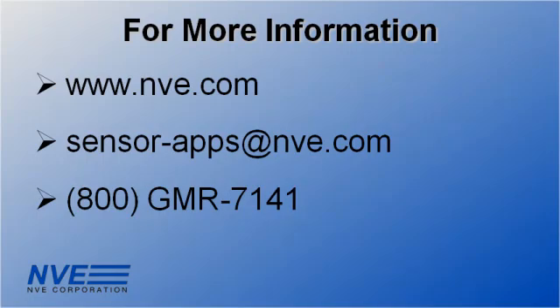So we've seen that with the right sensor, two-wire interfaces are not that hard. Click, email, or call us for more information or design support.